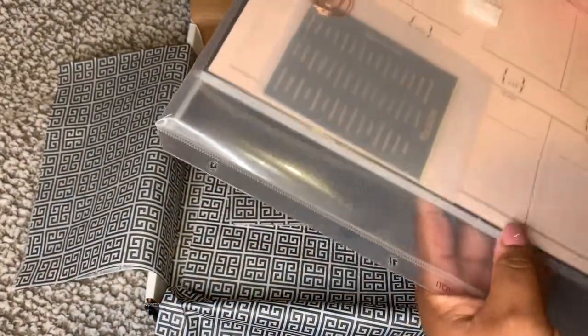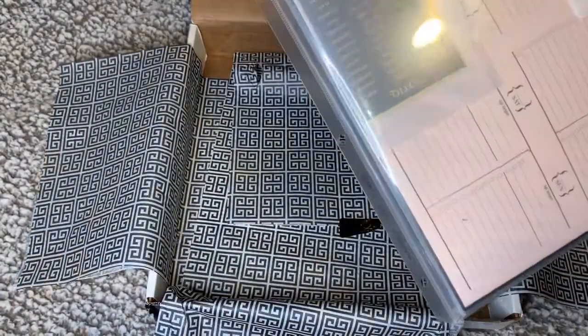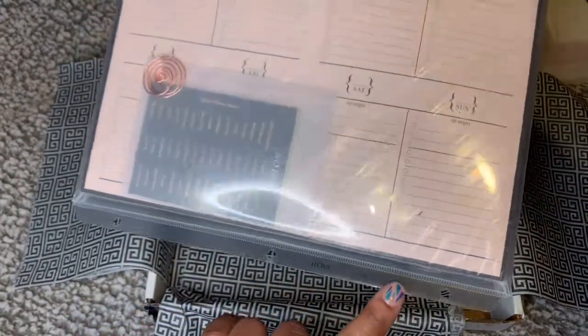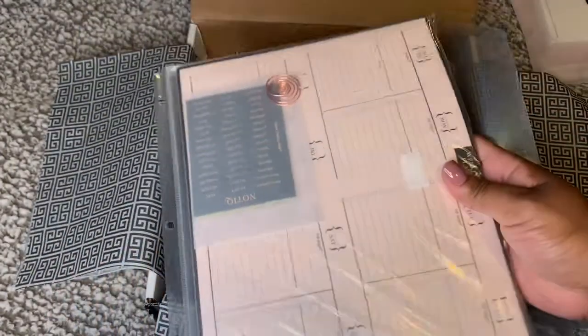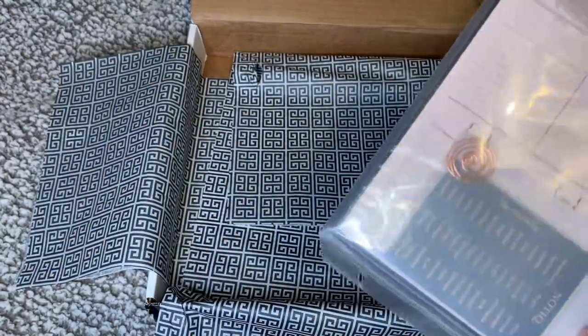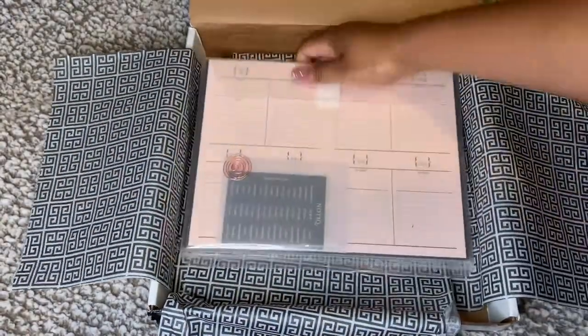Shut the front door — Notique is showing out! I did not know that this had holes in it so you could put this in a binder. Shut the front door! Hey, I am not mad at that at all.